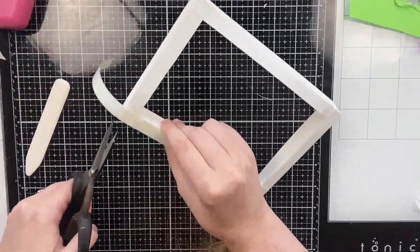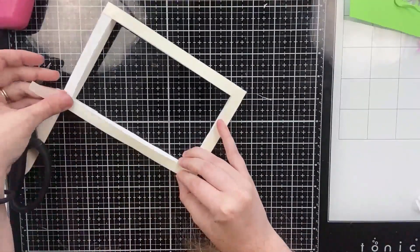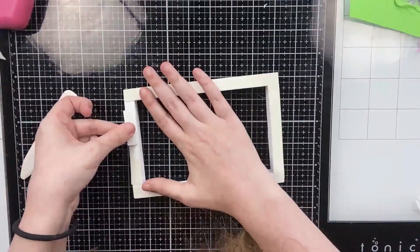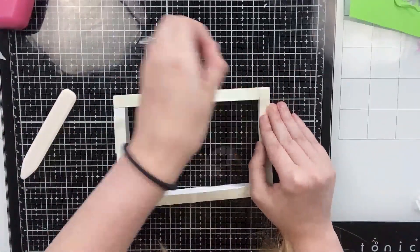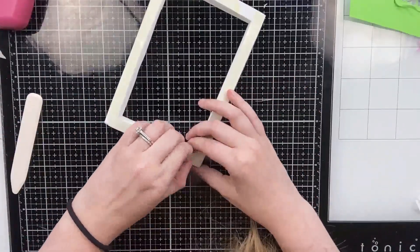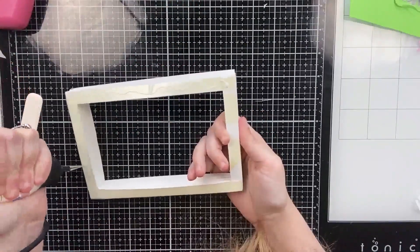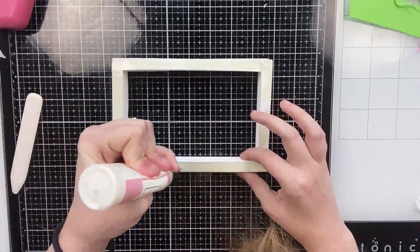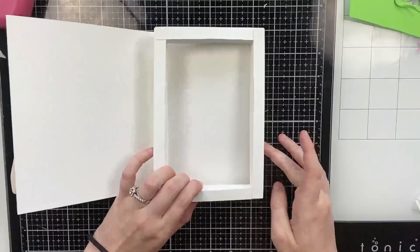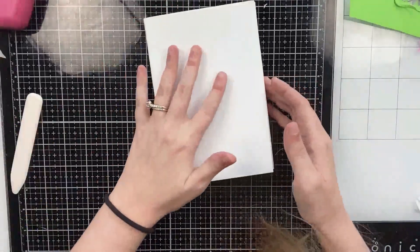Here is the completed shadow box. I'm adding strong double-sided tape to the back of the entire piece to glue it to the back of my book. I'm also adding art glitter glue again just to make sure I have a little bit of wiggle room — I learned this trick from Carrie Rhodes and it's a game changer. And now I'm just attaching it.